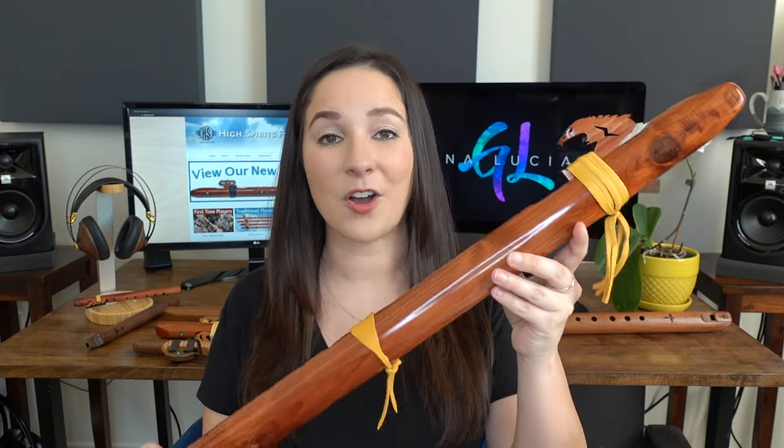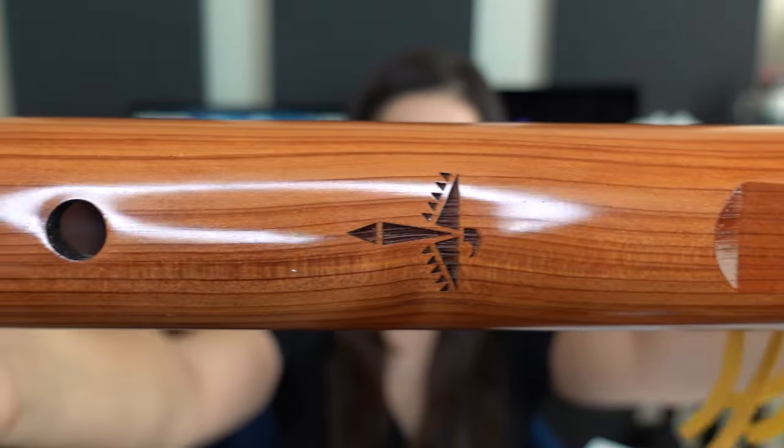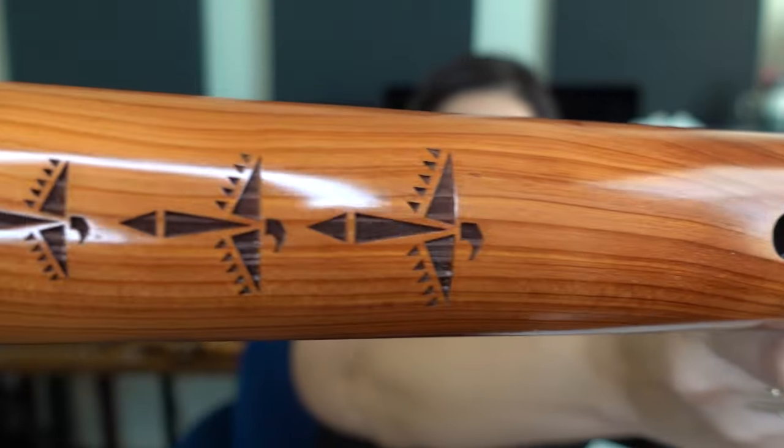This one is in the key of G, which is a higher flute. Now I'm going to go to a bass so you can hear what that sounds like. This one is my biggest and lowest High Spirits flute — this is the Condor bass in D and it's made out of aromatic cedar. Here's a close-up of this flute. It's really beautiful, and this is what it sounds like.